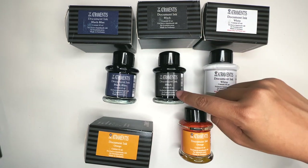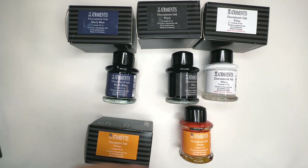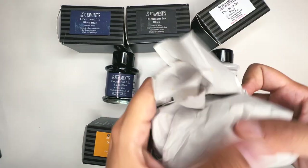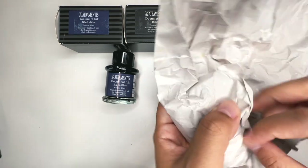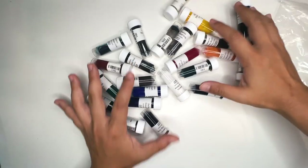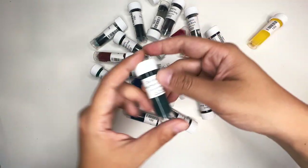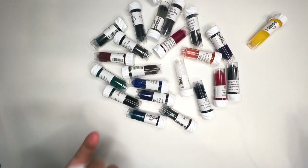The black Atramentis document ink being the main character in everything. A surefire way to test out ink is through ink samples — these are some ink samples that come from the Goulet Pen Company. You can see clearly it's the Goulet Pen Company, and they sell ink samples in these 2 milliliter chambers.